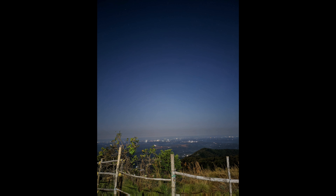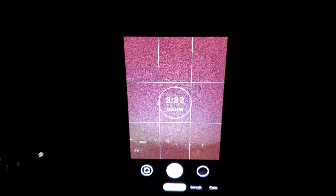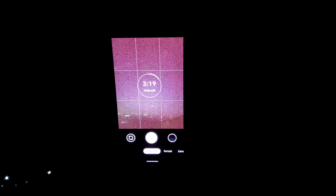I am able to capture photos in astrophotography mode. In the photo, the full scene is dark. It takes about 4 minutes to capture a photo — sometimes 3 minutes or 2 minutes — in astrophotography mode.